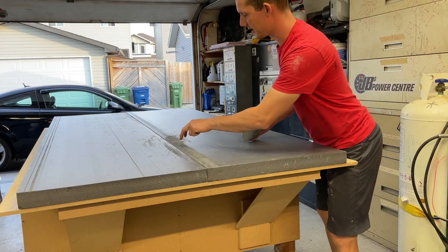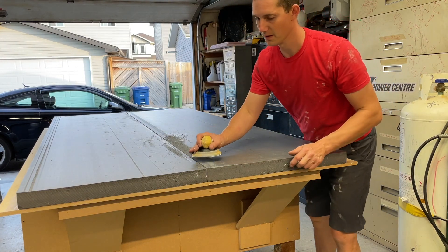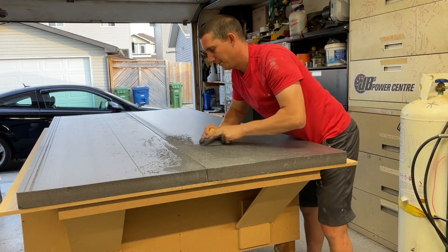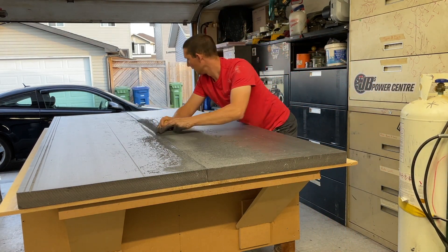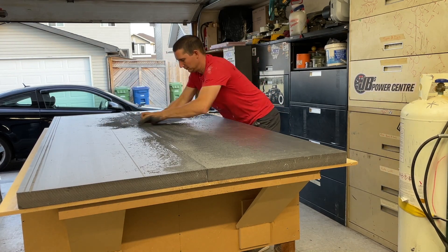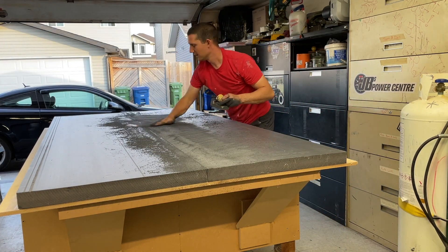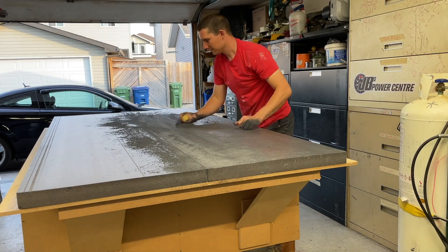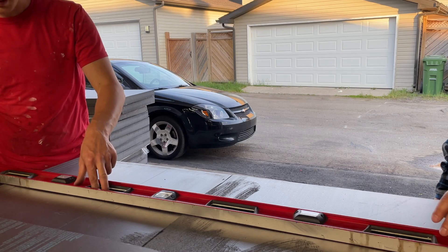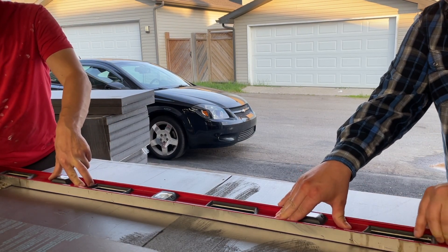I've got this ridge a little bit high here so I'll take some 40-grit sandpaper to knock it down. I need to cut this off — hold that really tight.